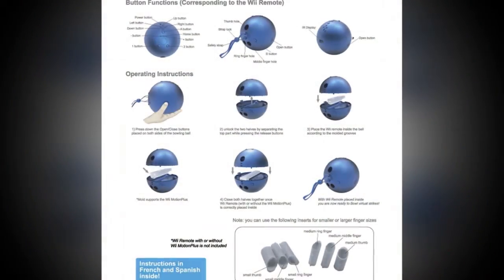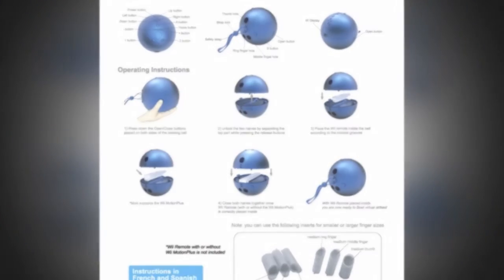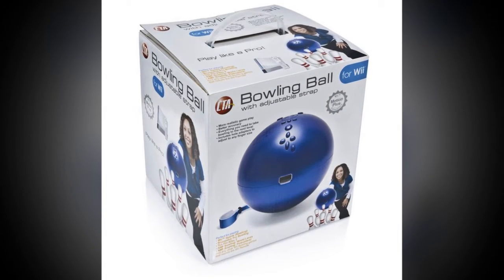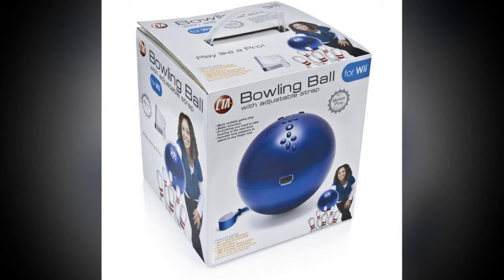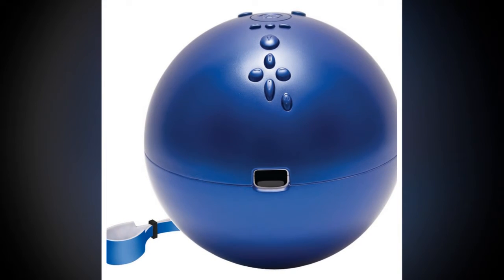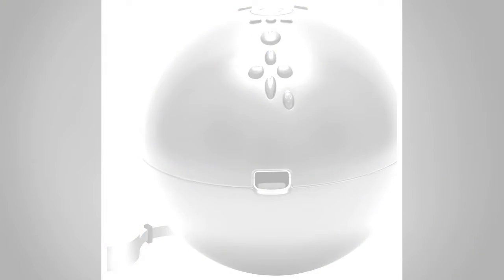There's no electrics — it's just a plastic ball with two wrist straps and buttons to operate the remote after it's placed inside. When it was first released, the manufacturers pitched it as turning every Wii experience into a perfect 300. This ultra-realistic accessory allows you to mimic all the critical motions a striking performance requires.